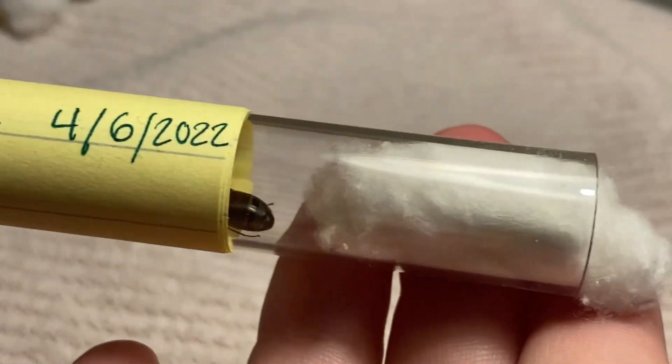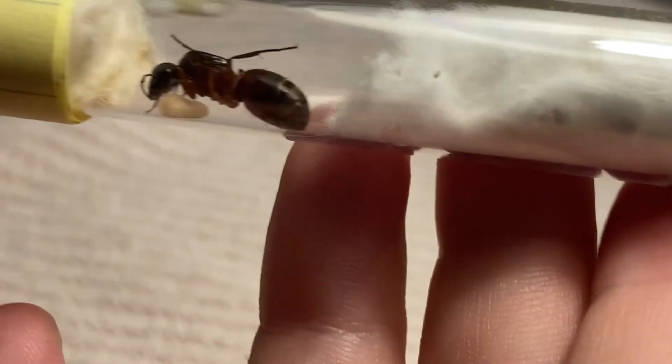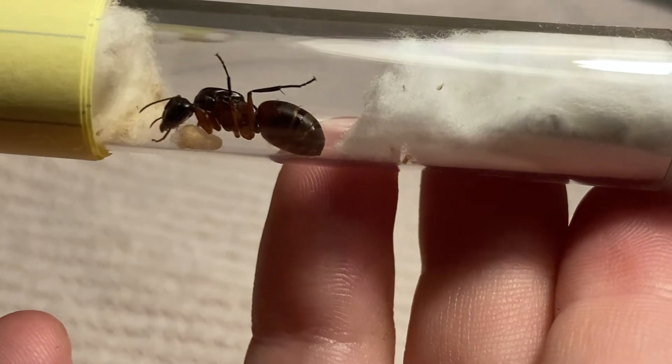Chromiodes two. She's got a pupa. Beautiful.